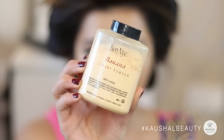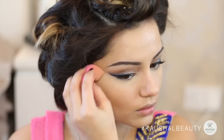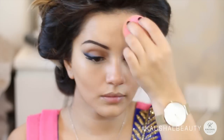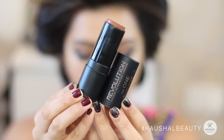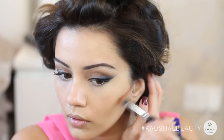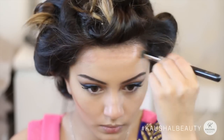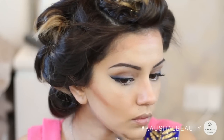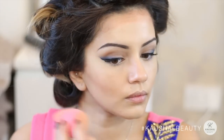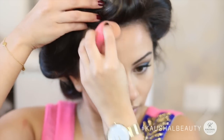I use the banana powder by Ben Nye just to set the areas we highlighted — this has to be my favorite setting powder because nothing creases. For contour I'm using the Makeup Revolution matte blush stick in the shade Malibu, getting a concealer brush and drawing the areas I want to contour: the hollows of my cheeks, my hairline, and my jawline. Then blending that all in with a beauty blender. This is my first time using this blush stick as a contour and I really enjoyed it — it's really easy to blend and looks great on the skin.